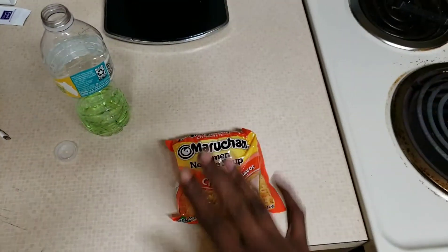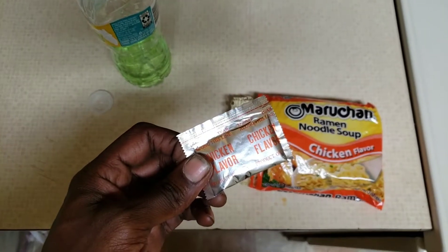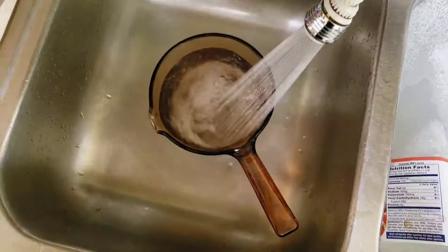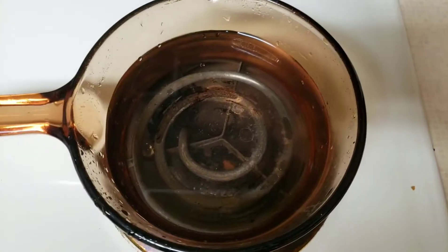First and foremost, we're going to start out with some noodles. Go ahead and open that package up — we don't want to forget where we put our seasoning packet. I like to put mine on the microwave. We're going to want to get a pot and some water. Put the power level to 9,000 this time and let it boil.